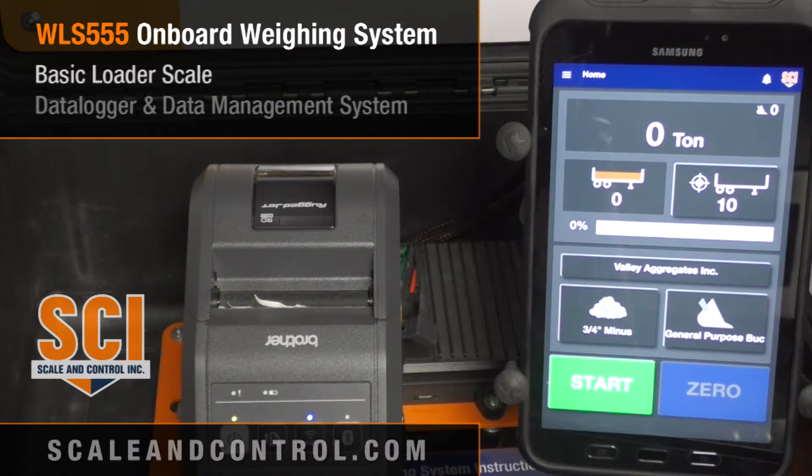On our system simulator we're going to go ahead and pick up a load. We've just picked up 4.38 tons simply by lifting the loader arms and going up past the proximity sensor. We go back, pick up more material, and now we've got 6.3 tons. For the customer that just wants a very basic system, this will accommodate exactly what you're looking for.